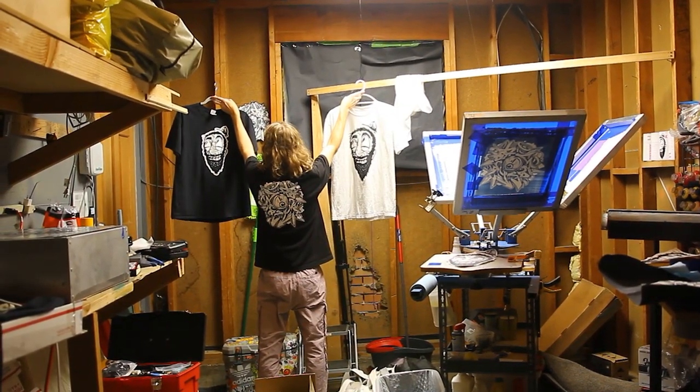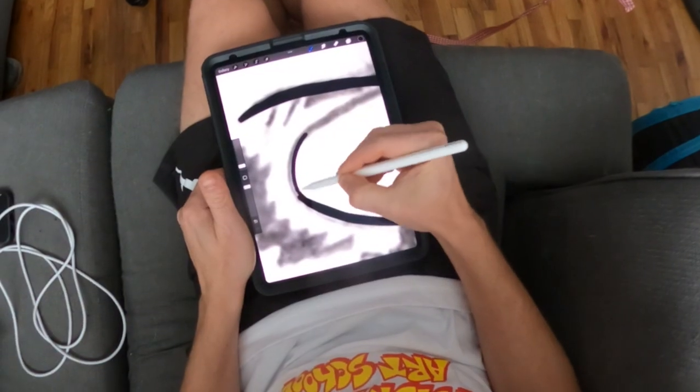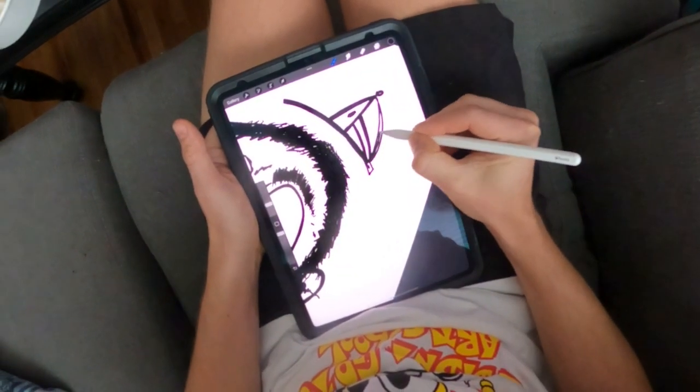My name's Saib and I'm gonna walk through how I like to make my own shirts. I got two main designs in mind. I'm gonna go after my sleepy Saib character and do my first pass on a digital version of this. I took one of my black book sketches and just inked over it here on Procreate.